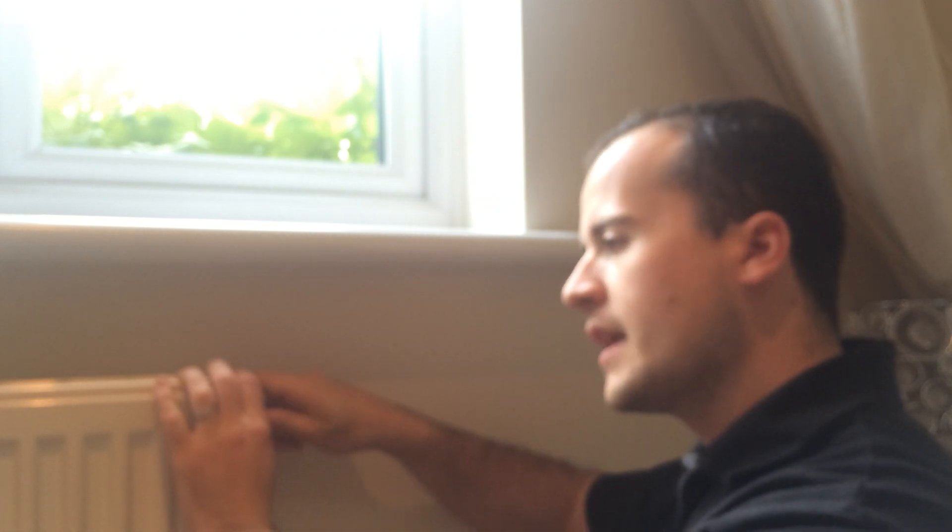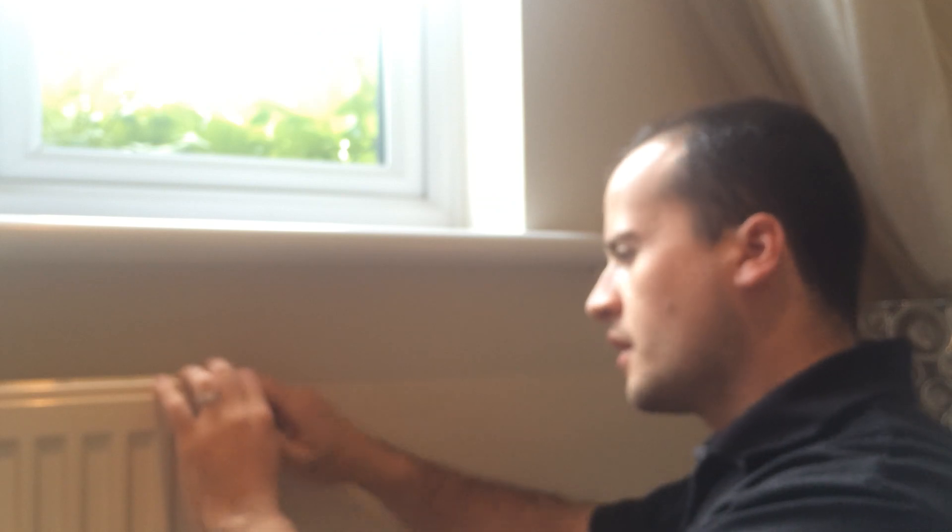Now just like a screw, anti-clockwise to open it — you'll hear a pssst sound — clockwise to close it. When you start to see water, or you think it's very close, if the heating system's on you can feel where the heat is coming in, so you'll know roughly when to put your tissue over so you don't get water on your carpet, floors, walls or tiles.